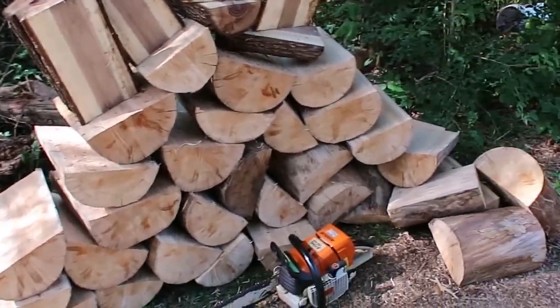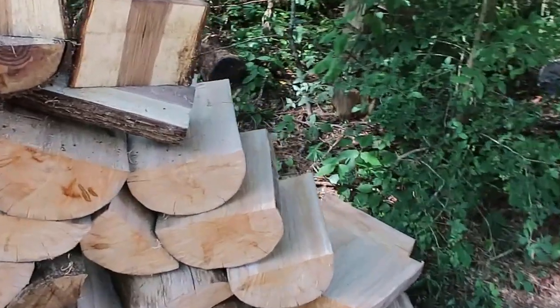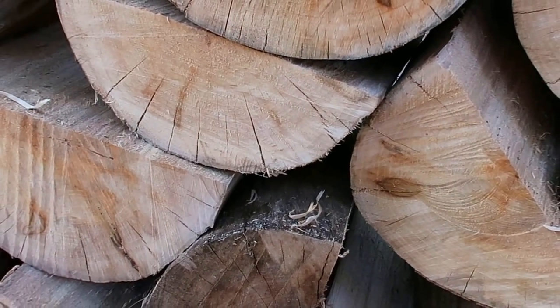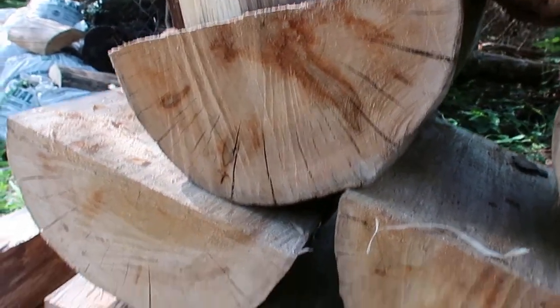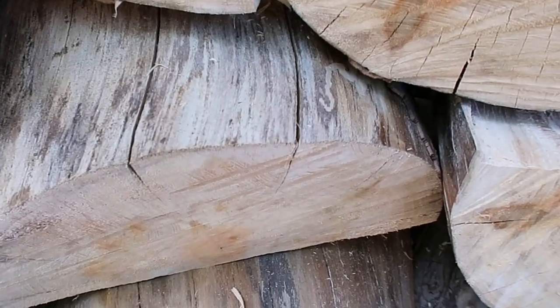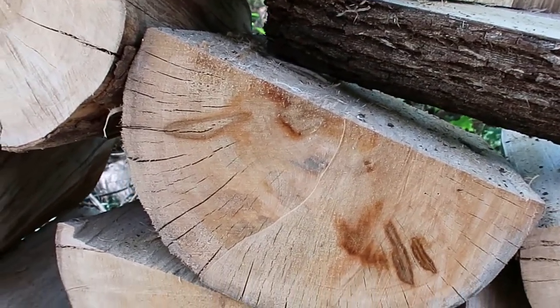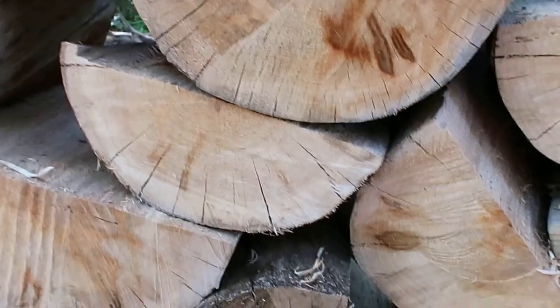I just want to show y'all a little bit what they look like. The only concern I have is I think this tree has been cut probably at least three months, maybe up to four months. But you can see the end grain there — it's got a pretty deep checkering in it where it's cracked. I'm not really sure how that's gonna affect me as far as making bowls out of these. I know you can put epoxy and glue to seal some of it, but I'm not sure how it's gonna turn out once I start trying to turn these blanks.